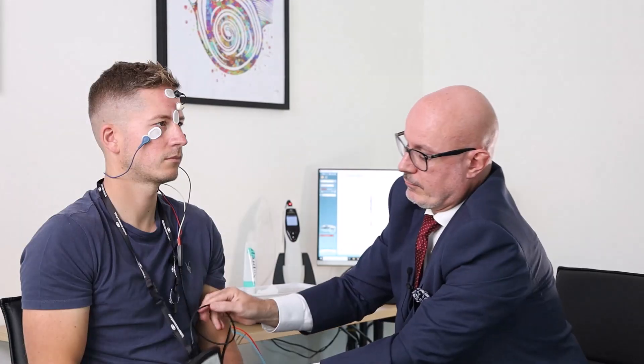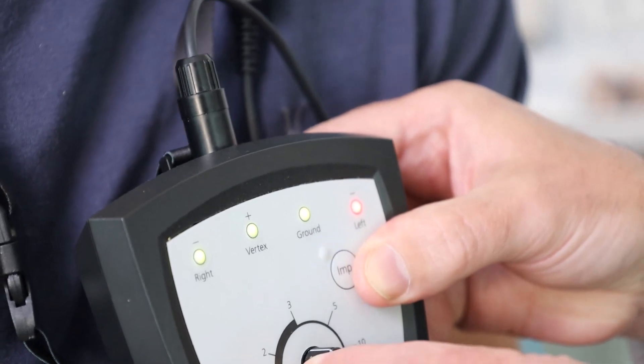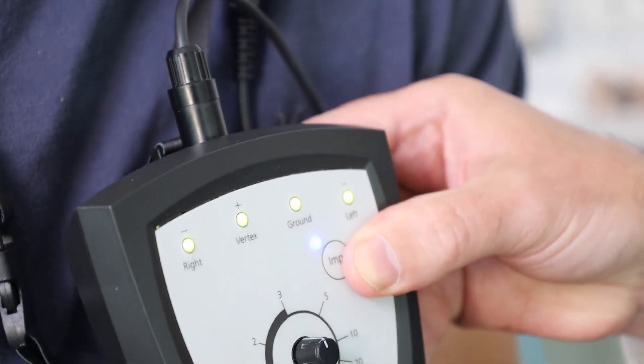And then we will check for our impedances. Those are nicely balanced at around four kilo ohms.